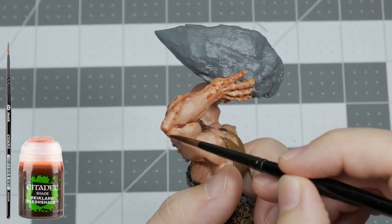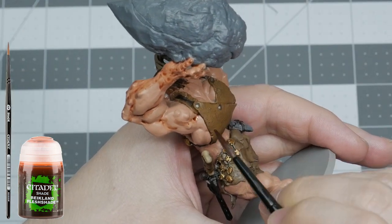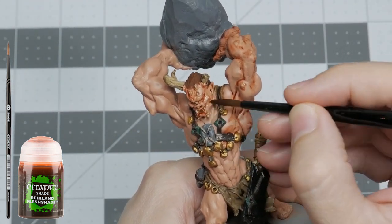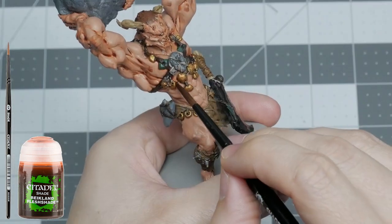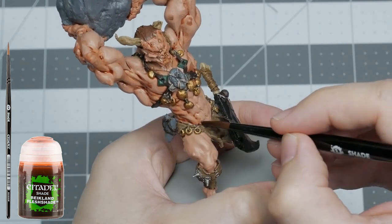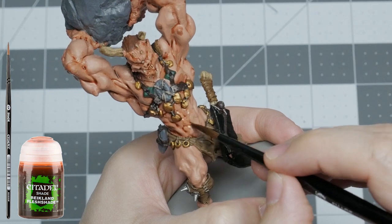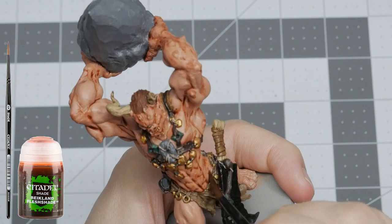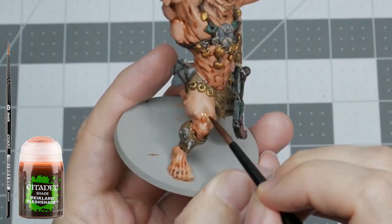Next, I'm using Reikland Fleshshade to provide depth to all areas of the Cyclops skin. It's okay to be messy in this step if you are pressed for time, but the messier you are here the longer it will take to clean up your highlights later in the process. Although it will take more time, you could apply the wash with a thin brush directly into the recesses to avoid a lengthy cleanup later. Fair warning: the skin will look very messy from this point on in the video until we get to the skin highlights, but trust the process — it'll be fine.